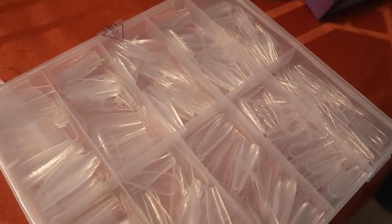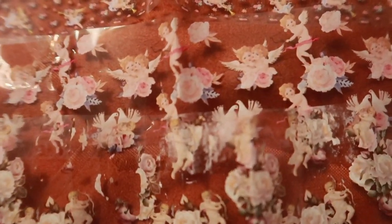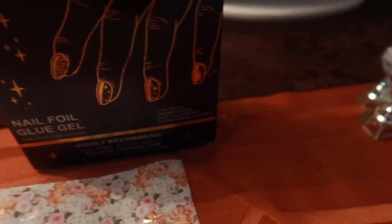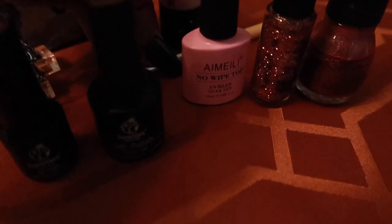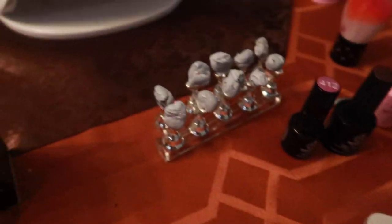Here's what I'll be using to create my own Presto Nails. We have some fake nails, some nail foil just as decorative — I have a couple here. I have the nail foil glue gel. We have a display for the nails, some different gel polish, top coat, decorative nail polish, a silicone nail tool, a nail buffer, and of course we have the gel lamp.